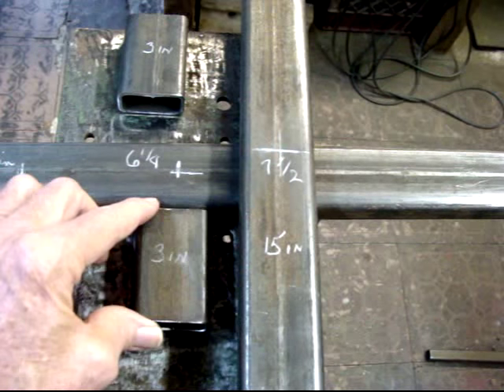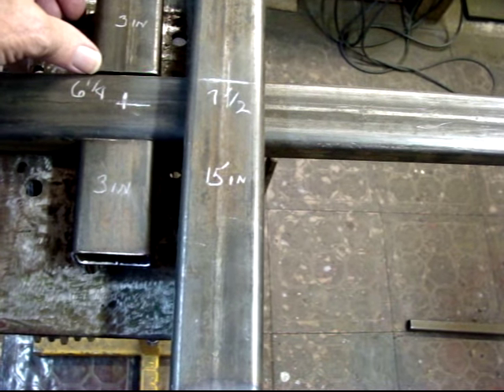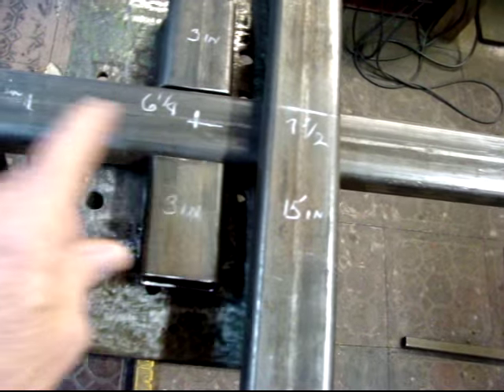They will get welded in the center of that mark there — marking the center of this and welding in the center of that, six and a quarter inches from the end of this back. Two inches back.